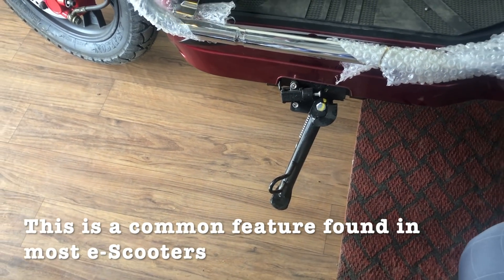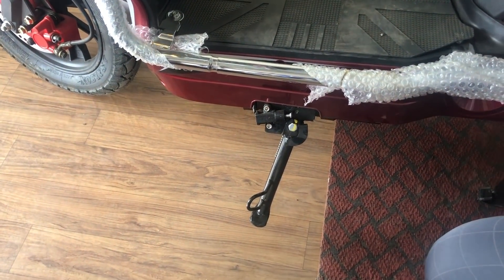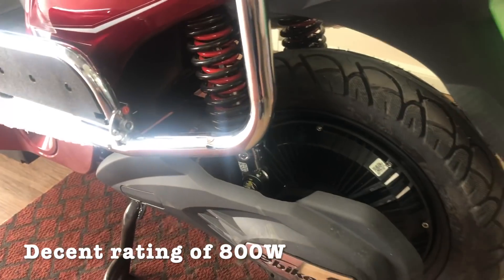We have provided a sensor here so that if your side stand is on, the scooter will not start. Here is a motor fitted in the rear wheel which is 800 watts.